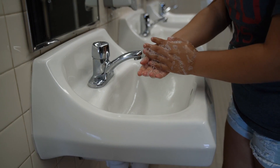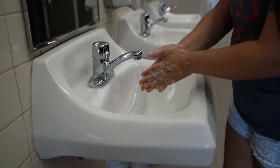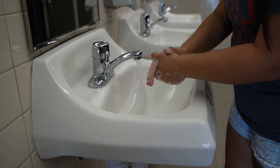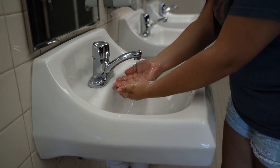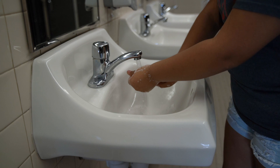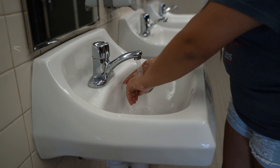This is the most important part. Scrub your hands for 20 seconds or until you have finished a verse from your favorite song. Once you have scrubbed your hands for 20 seconds, rinse them under clean running water.